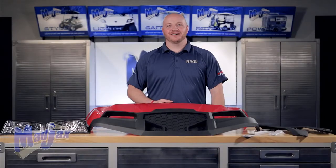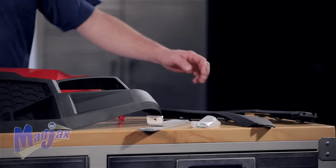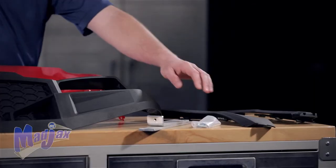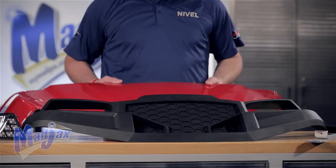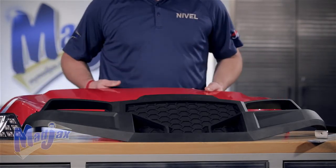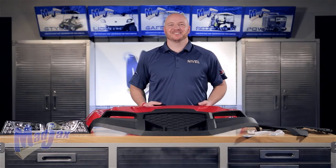Today we're installing the Havoc front cowl designed to fit the Yamaha Drive. Included in the kit are new front fenders, a mounting bracket, off-road or street style fascia, your front cowl, and headlights. Now let's get started.